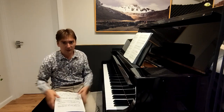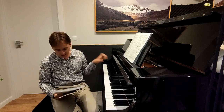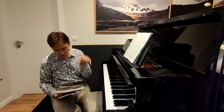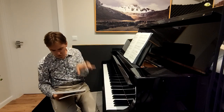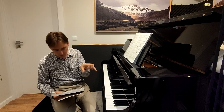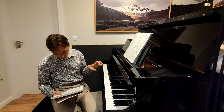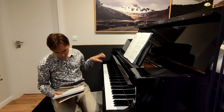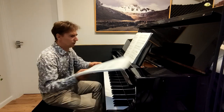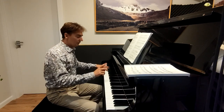I usually go further with the right hand and learn a longer part first, but I can also try the left hand. So: A, D sharp, D sharp A, D sharp, D sharp A, D sharp, D sharp — D sharp major — that's enough: A, D sharp, D sharp A, D sharp, D sharp A, D sharp, D sharp. Let's try, very slowly now.